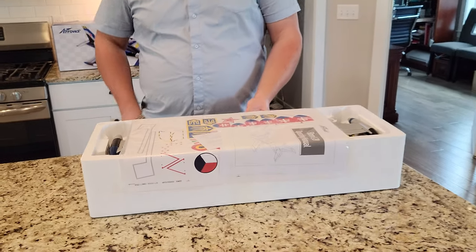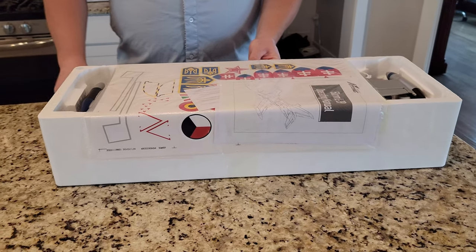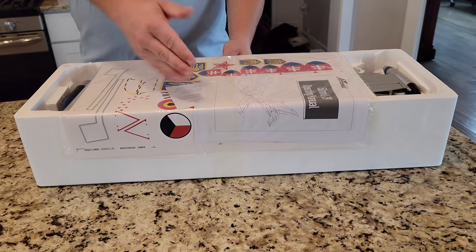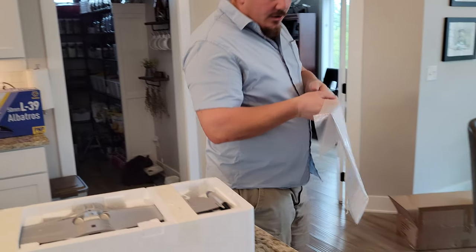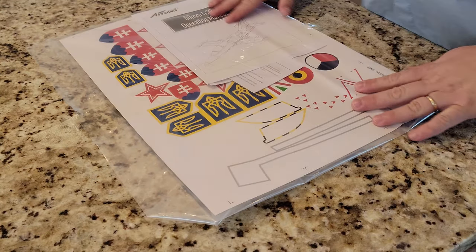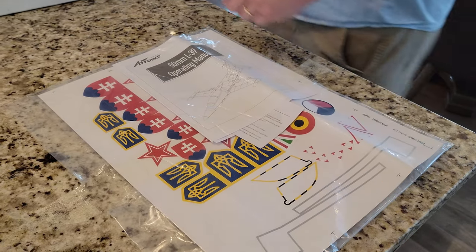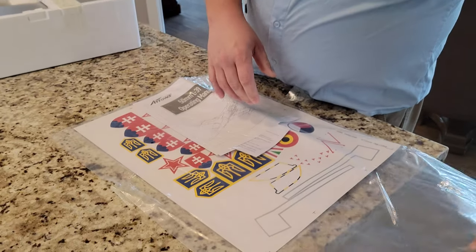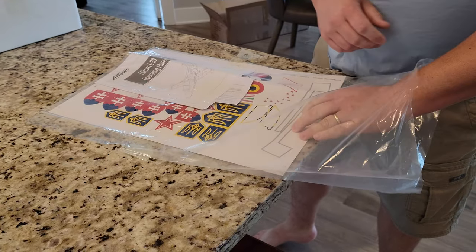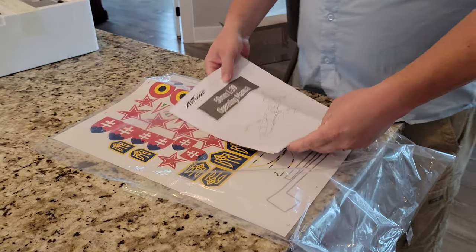We have some decals here, it looks like. So we're just going to cut this off. They managed to fold my manual, which really annoys me — don't fold my manual. At least we have a manual, which is nice. Just to speak to manuals and decals: we've had relatively good experience with our Arrows branded products in terms of manuals. They give good information, and it looks like they've used some of the decals already with the possibility of adding more decals.